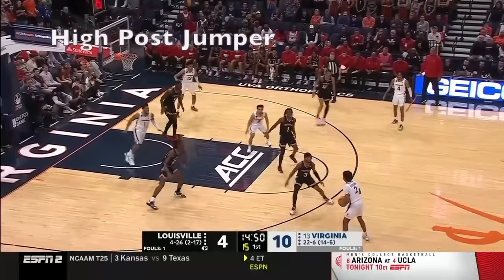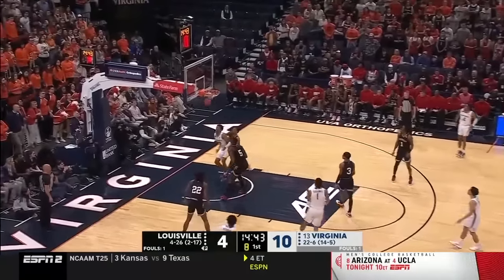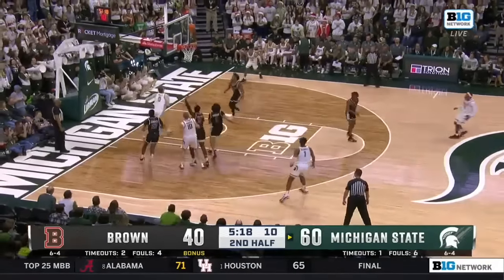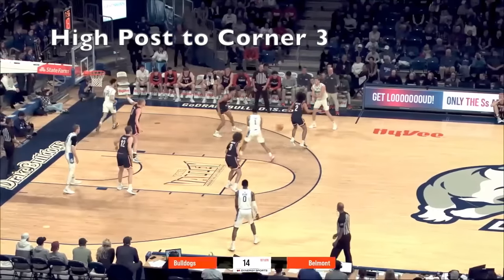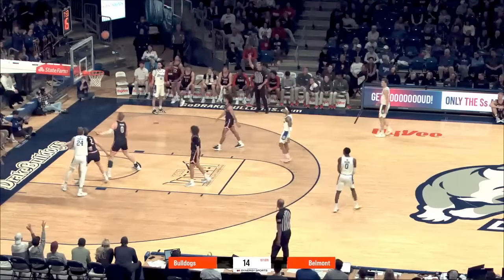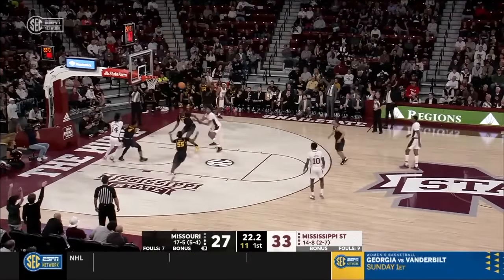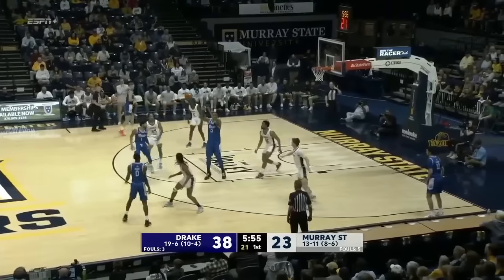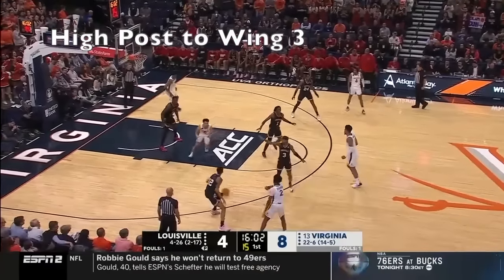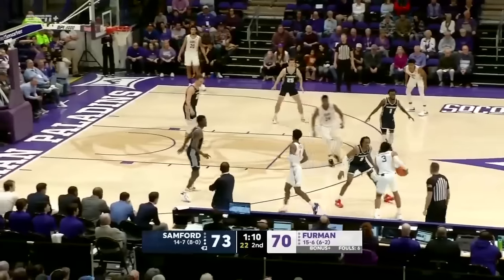One thing defenses will do to take away that high-low pass is have the five man sink and take away the room, giving up that mid-range jump shot. So you need somebody working that high post area who can knock that shot down to make it tough on that defender. Another way to take advantage is going from the high post to the corner — some teams will have the five man stay home and bring a wing in to stop the high post action, and that's where you can kick it out to the corner for a catch-and-shoot three. Whoever works that high post area needs to knock that jumper down, but also needs to be a good passer. This same concept works kicking it out to the wing — sometimes when you catch it at that high post area, everybody collapses down and kicking it back out to the wing or slot areas is where your wide open shot is going to be.